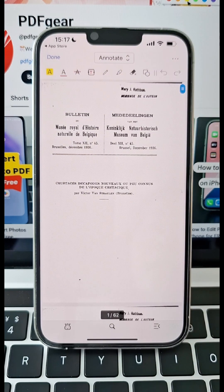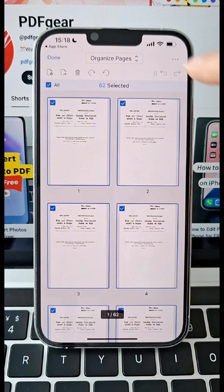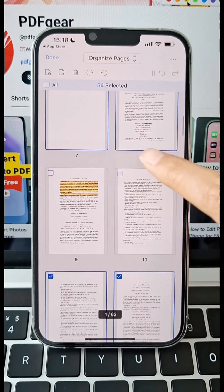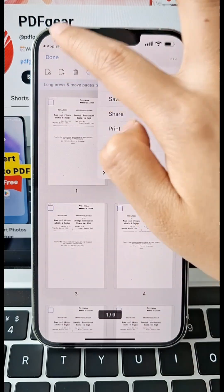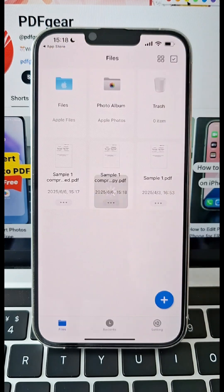Need it smaller? Tap the file, enter annotation mode, hit annotate, then choose organize pages. At this point you can delete any unnecessary pages. Then tap the three dots in the top right corner and select save a copy to save the file. Now let's check the file is even smaller.